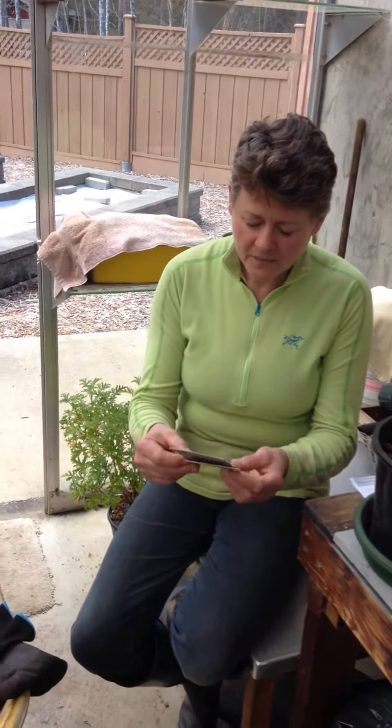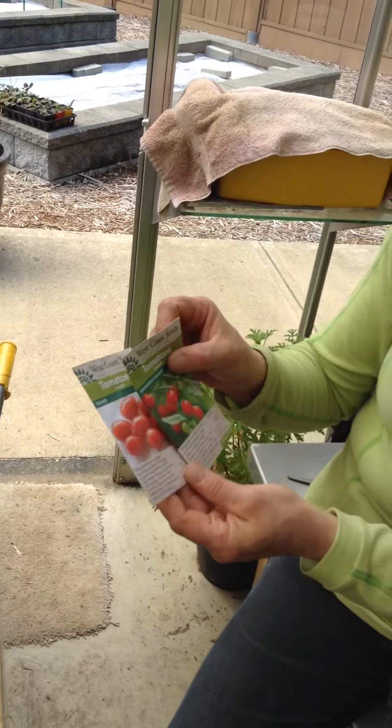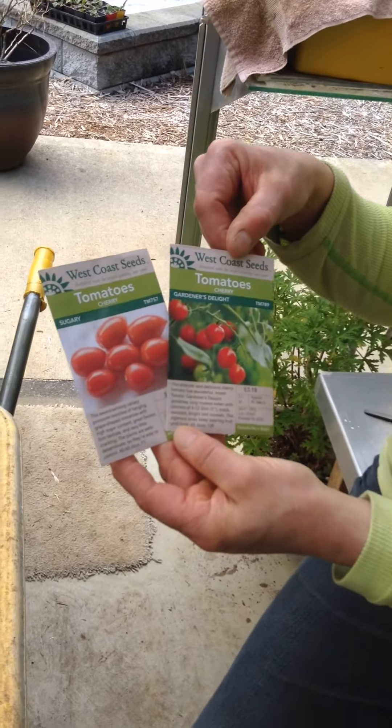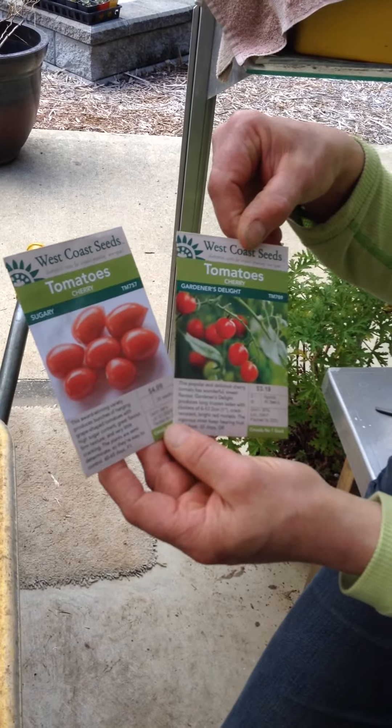Check the packages when you buy them. They will say whether they're open-pollinated or F1. With open-pollinated, you can take the seed and keep it from year to year. With F1, you'll have to purchase the seed again every year.